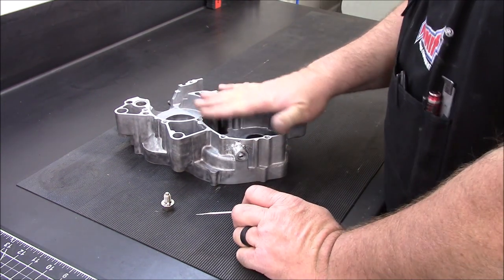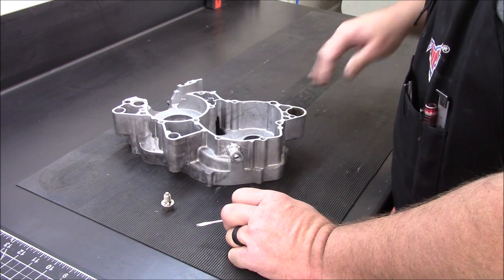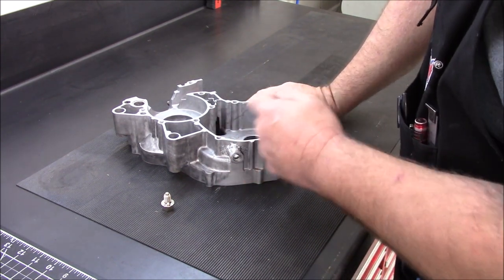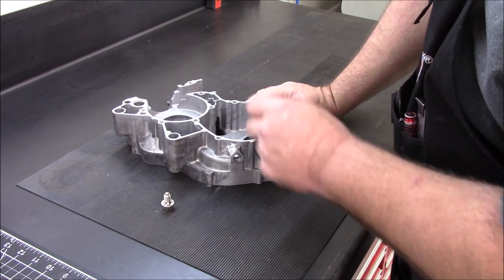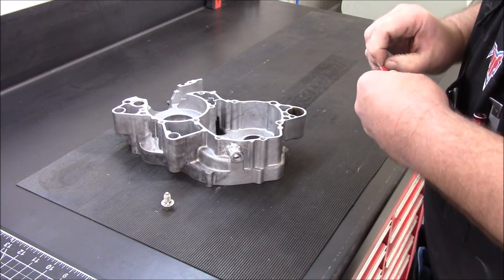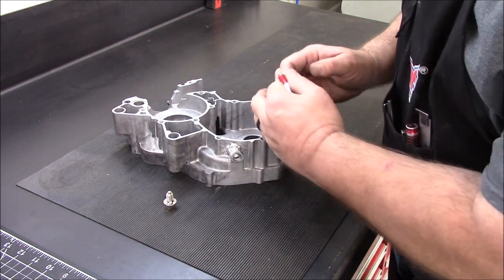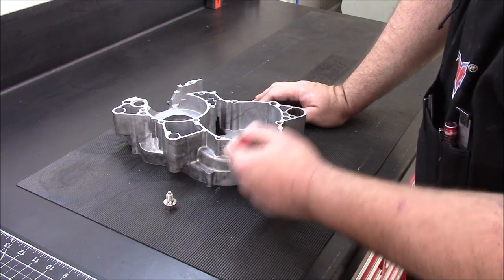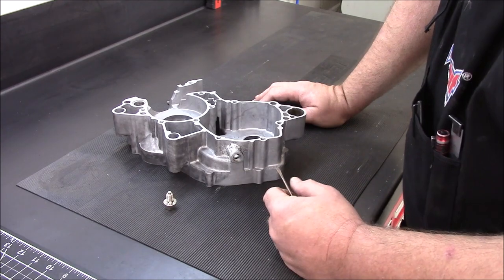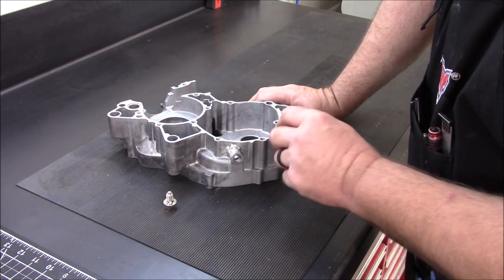I've fixed a lot of these over the years — not necessarily just drain plugs, but with Suzuki quad racers and banshees in particular back when I was heavy into the sand dunes. You'd see them blow the back area where the counter shaft is for the transmission because chains would get too worn or not adjusted properly, and they'd jump off the sprockets and just blow the case out. I did a lot of those over the years.